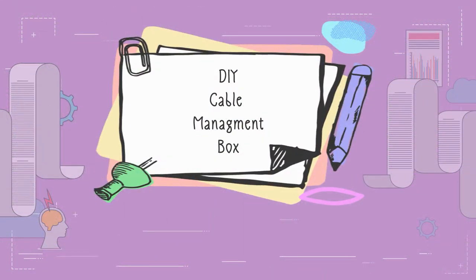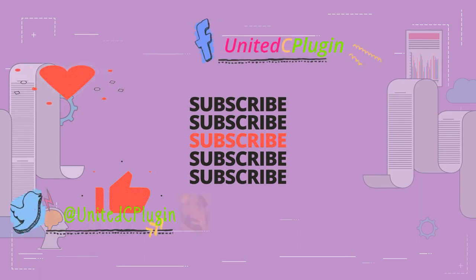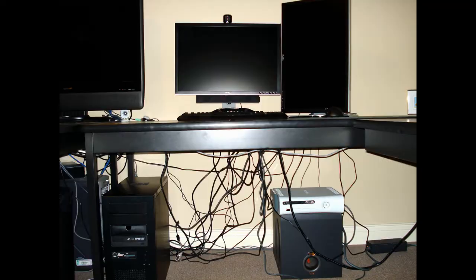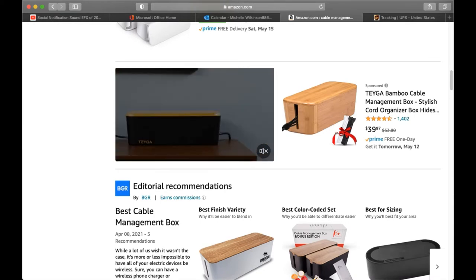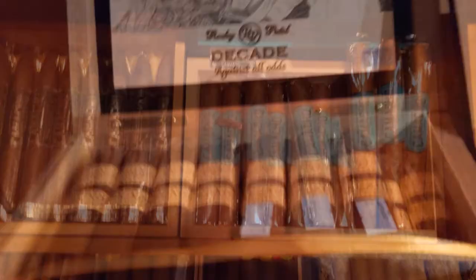Knowledge is power — and power adapter cables. Several cable management boxes are simple and can be expensive. Maybe it's easy if we can just use our brains to create a do-it-yourself cable management box on a budget.